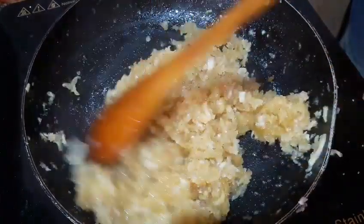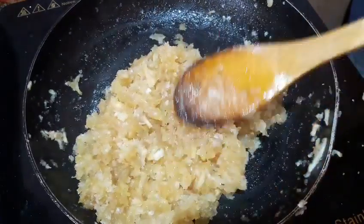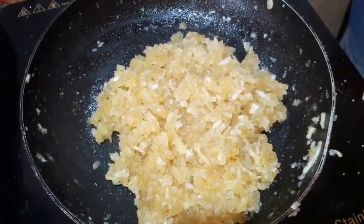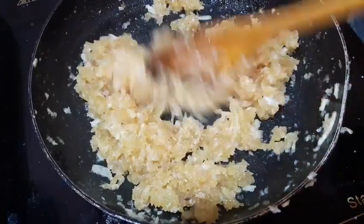Put it in the bowl. Let's add some more. The bowl is ready.